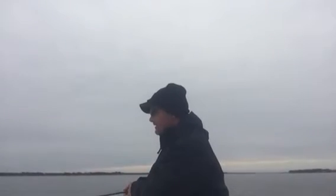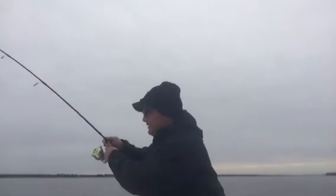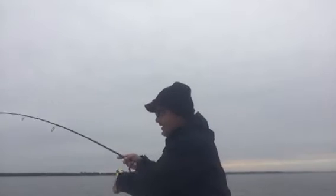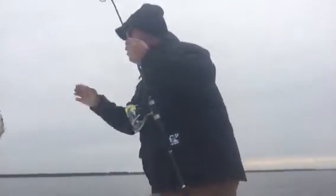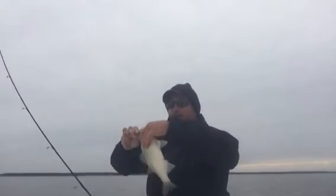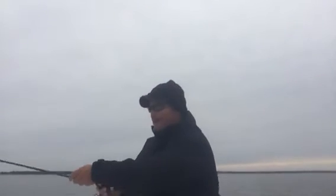All right, dropping back down. There's bottom. Going to get the line tight — and there he is right there. Doesn't take very long when you're on fish. This is just a little six-pound line, a little crappie rig. I'm going to stand up just to get him in — a little heavier than that last one. A little white bass here. I'm going to let him live another day.